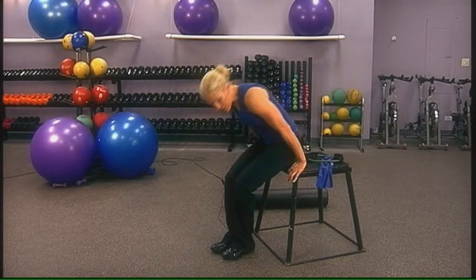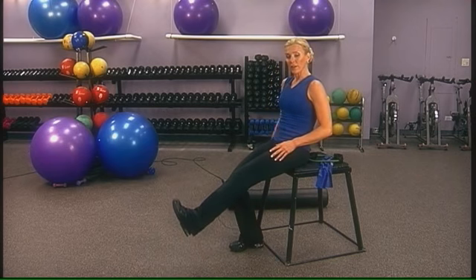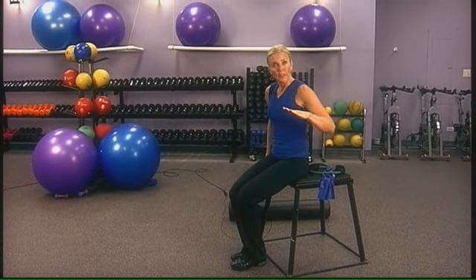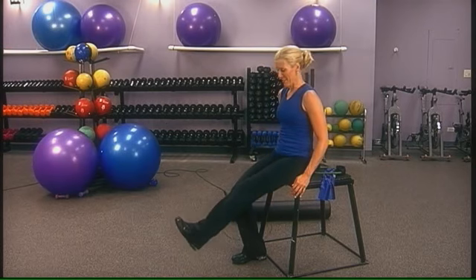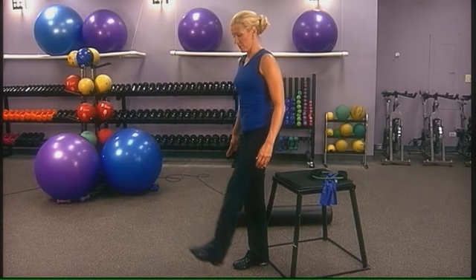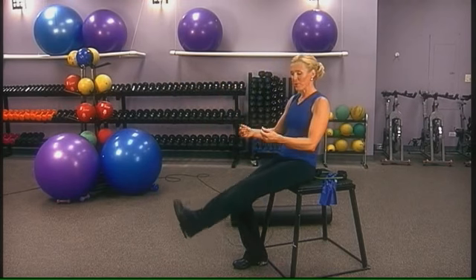The next exercise is called a single leg stand up. If you're not quite strong enough to do lunges or squats, this will get you there. Lift one leg, bring the heel underneath your chair and press up. It's important that your chair is higher than your knee height — the higher the chair, the easier it will be. We're going to do 15. Bring the foot down in between each stand up. You can always hold someone's hands, put a towel around a pole, or pull on an object to bring you up.